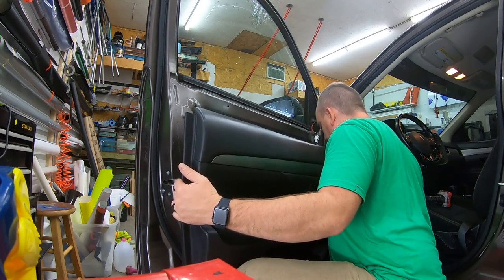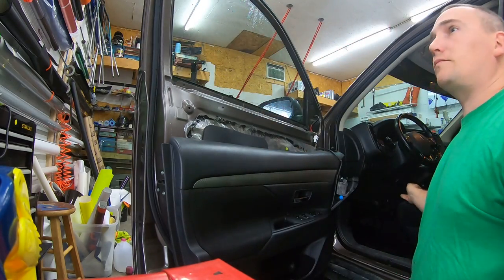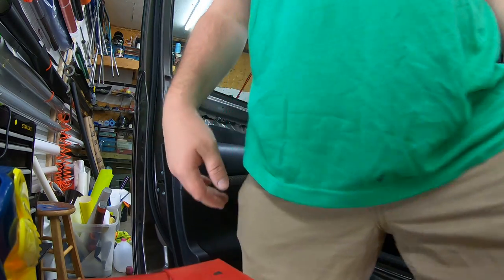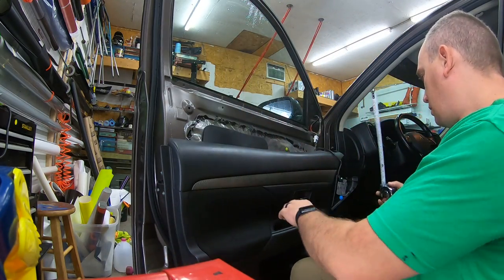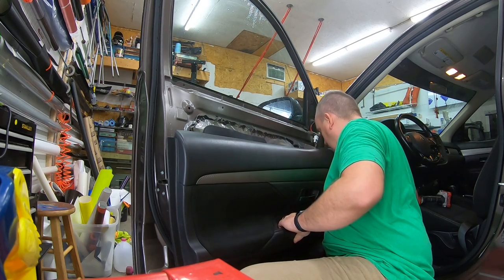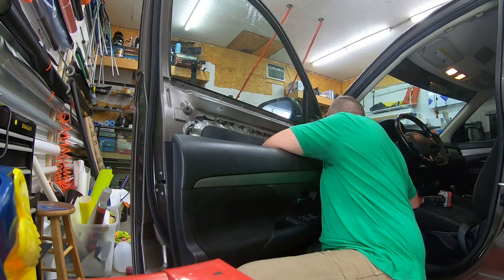Let's see what size these speakers are — I'm gonna have to measure those, maybe a five and a quarter or six and a quarter. Let me grab my measuring tape so I can tell you. Six and a half.